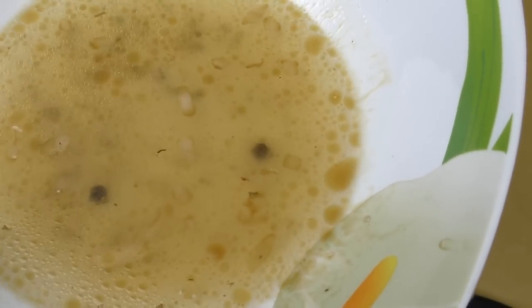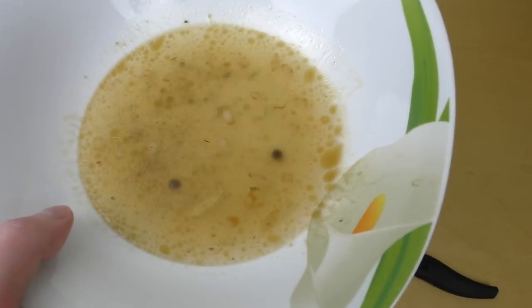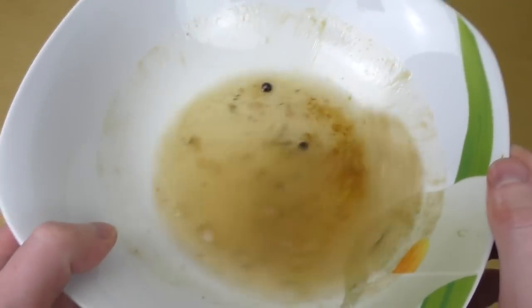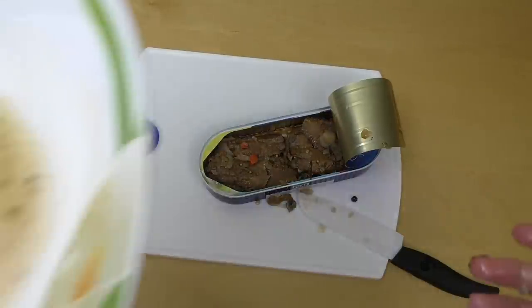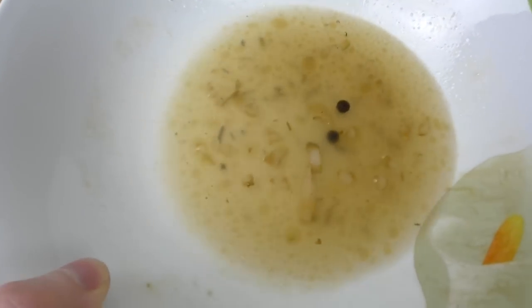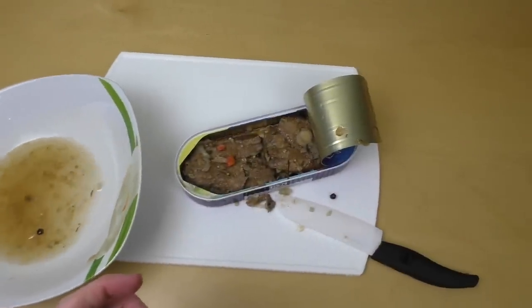I guess I will drink the water now. The fat from the frying process swims on top — only on my channel. Let's drink this. Tastes good. It tastes kind of oily, it's very fatty and very sour.